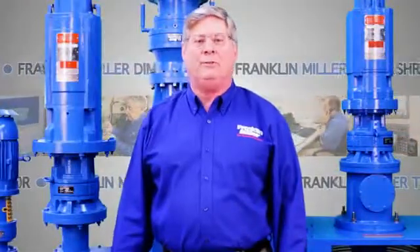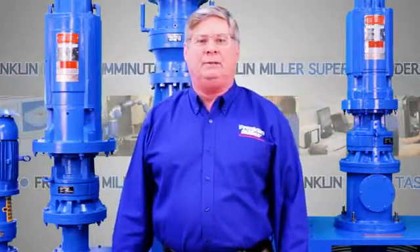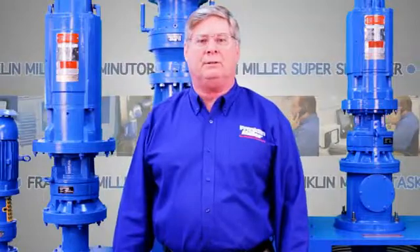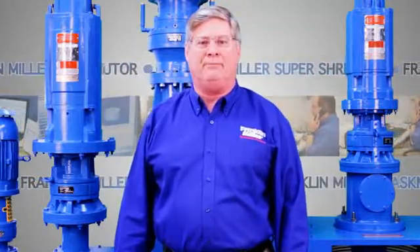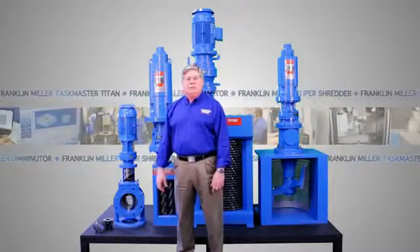This is just a brief overview. For more information, visit our website at www.franklinmiller.com or contact your nearest Franklin Miller representative.